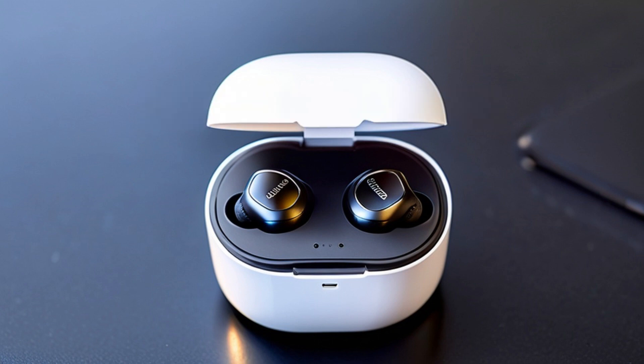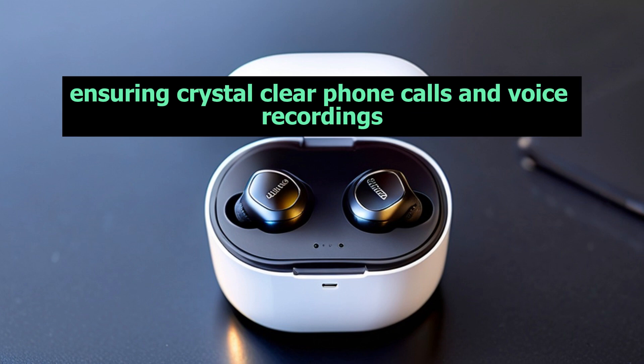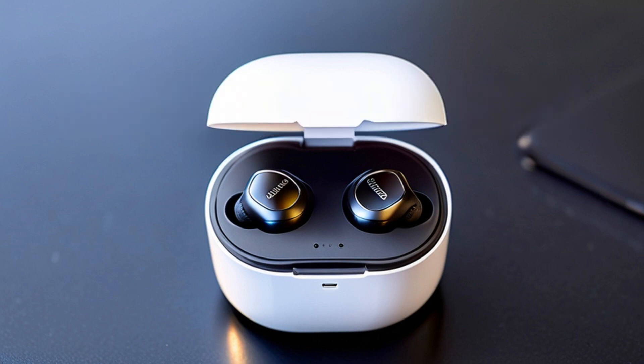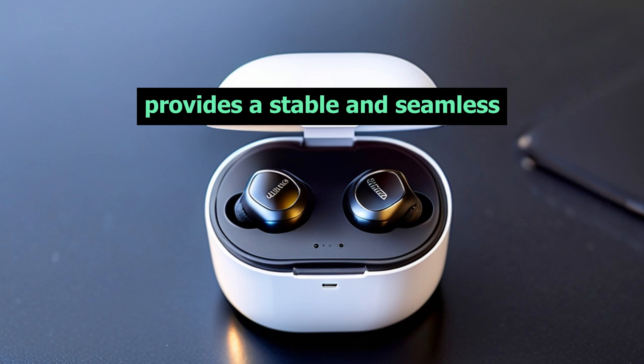But that's not all. The Liberty Air 2 Pro comes with six built-in microphones, ensuring crystal-clear phone calls and voice recordings. Plus, the Bluetooth 5.0 connection provides a stable and seamless connection to your device.